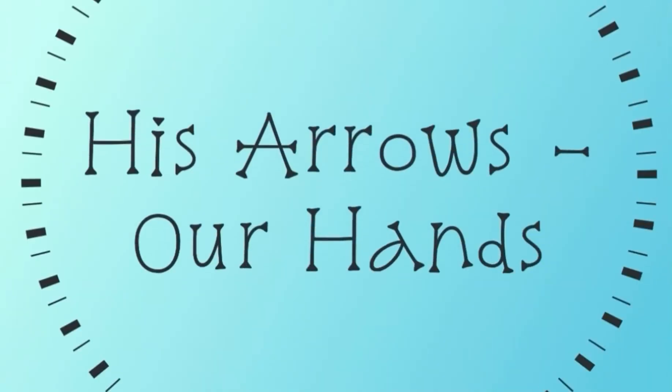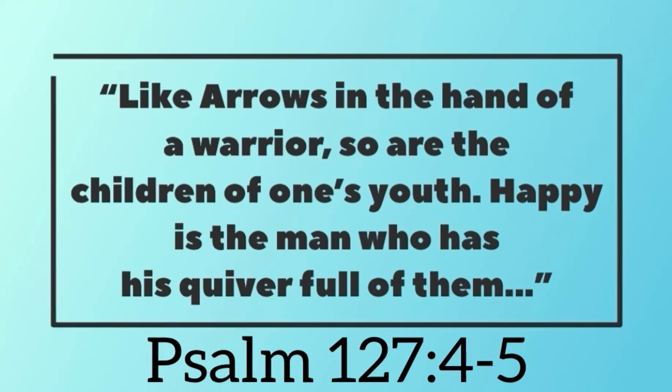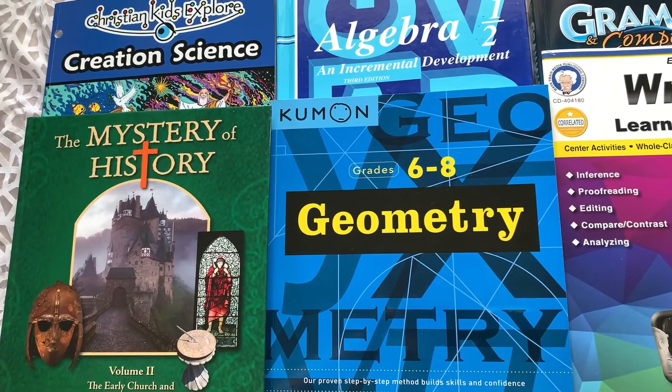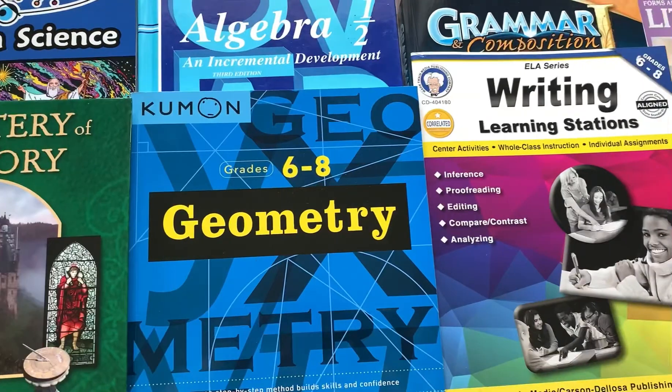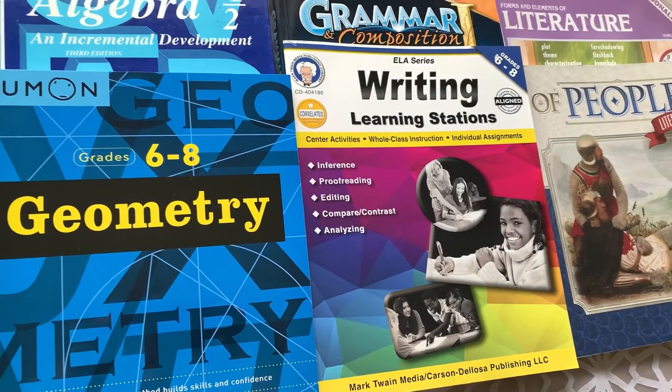I've already shared our curriculum choices for our oldest son, our ninth grader. I'll be sure to link the video up in a card, but in this video I'm going to be sharing our curriculum choices for our second son, our seventh grader. Here is the curriculum for our seventh grader — this is all that he will be using for this current school year.